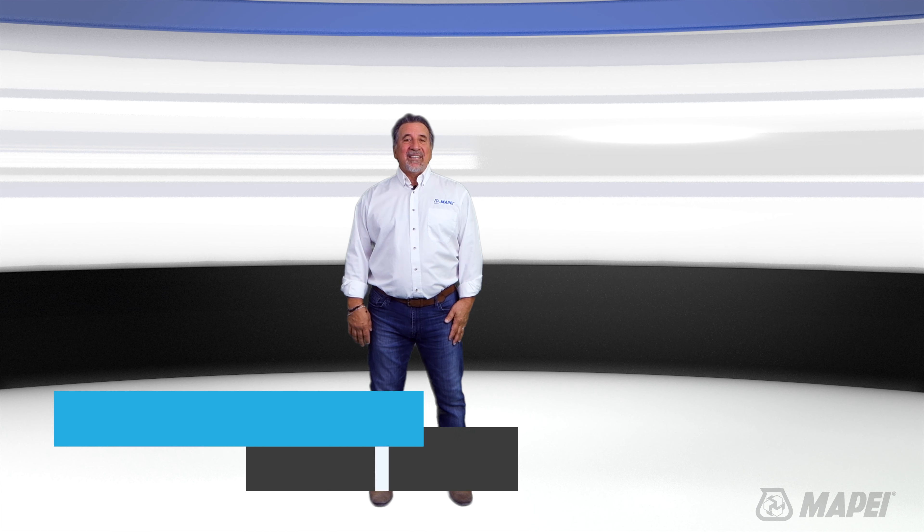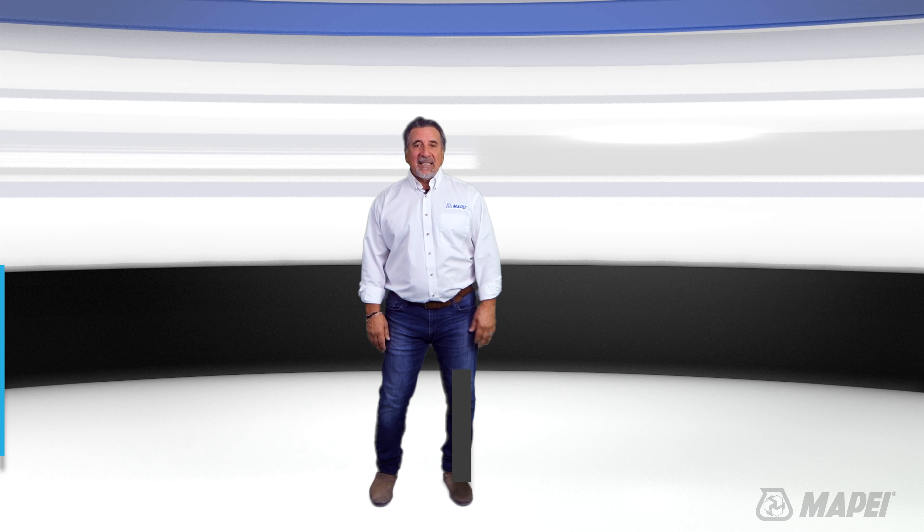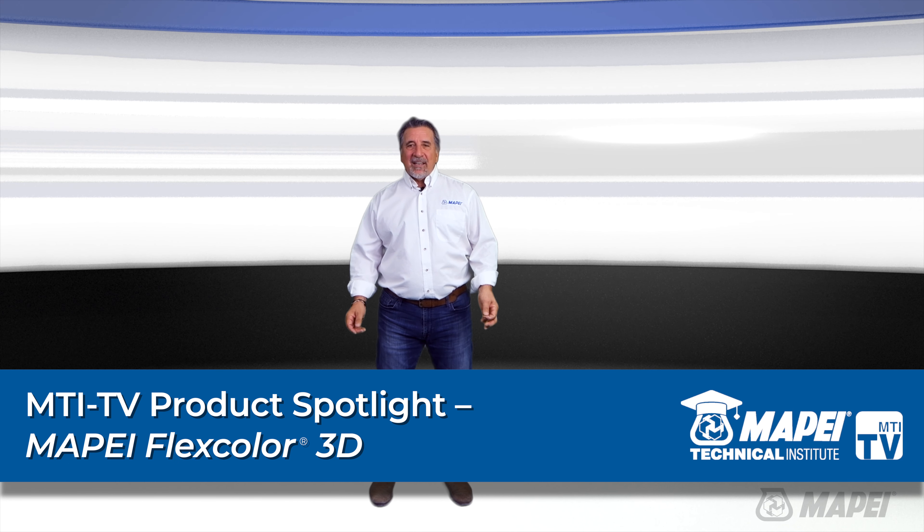Welcome to MTI TV. I'm Sam and today we're going to talk about MAPE FlexColor 3D, a ready-to-use translucent grout with an iridescent effect finish.